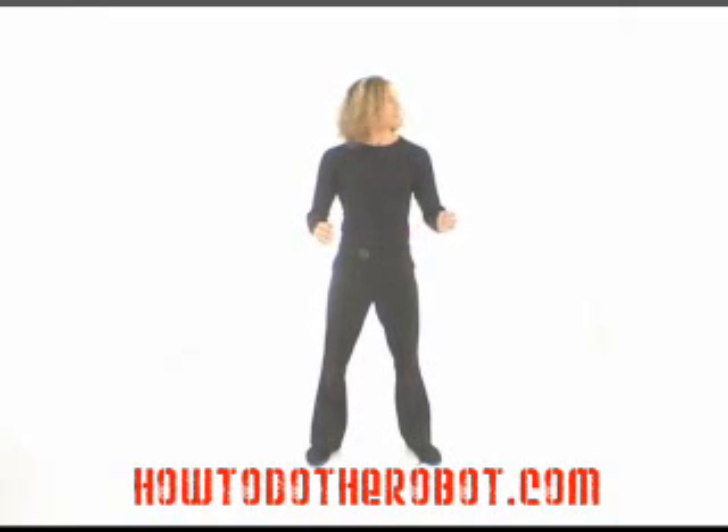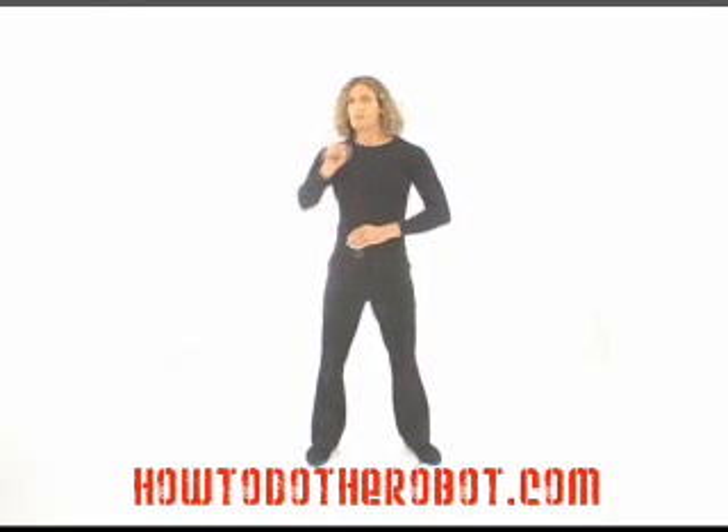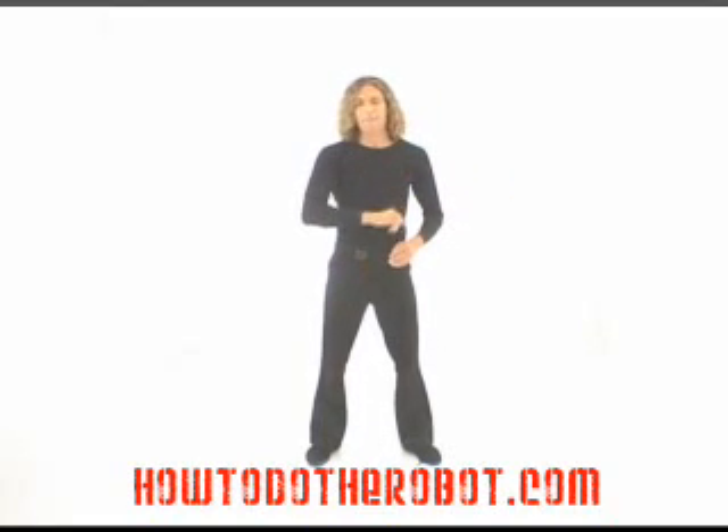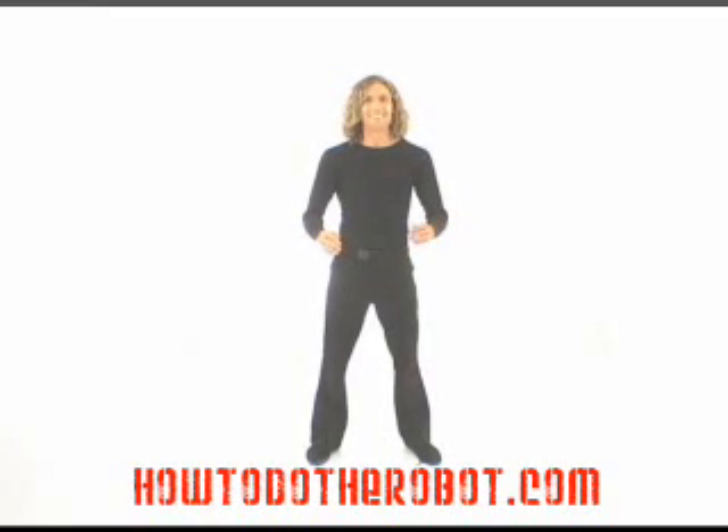This is doing it correctly. Now doing it incorrectly will look something like this — looks like there's flies buzzing around you or something. Yeah, you don't want it to look like that. Keep them at the same time. Start and stop. Nice.